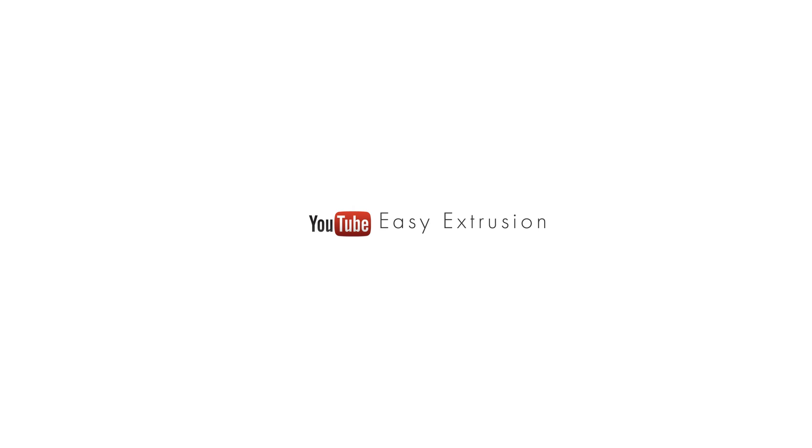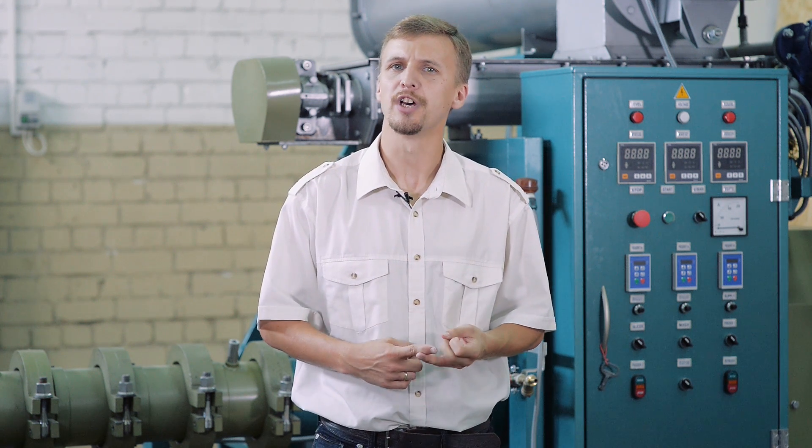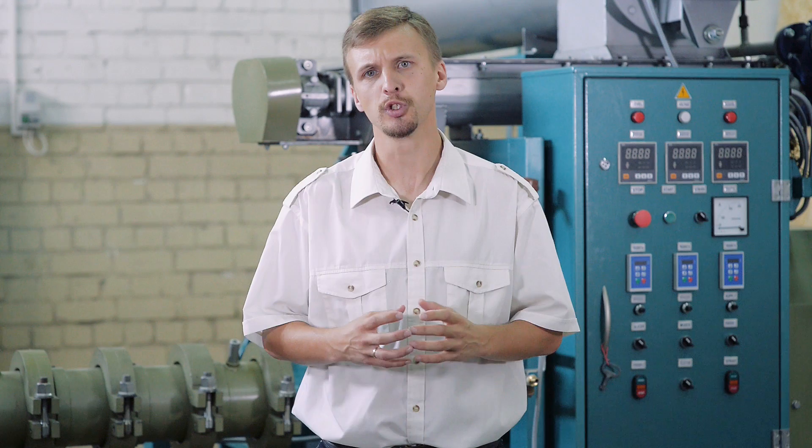Welcome to the Easy Extrusion YouTube channel. Everyone is familiar with products such as breakfast cereals, pet food and cornflakes, but only a few know that all of this is made by an extruder. Today you can find a lot of courses and literature concerning extrusion technologies, but usually this stuff is expensive and highly specialised. Our idea is to create a free educational resource on extrusion. The Easy Extrusion YouTube channel is a video platform about the design and operation of extruders, oil presses and pelletisers. Today we'd like to present the first video from our Design and Function series.